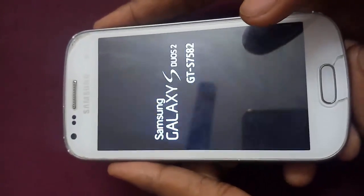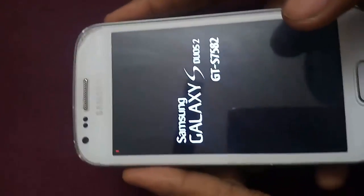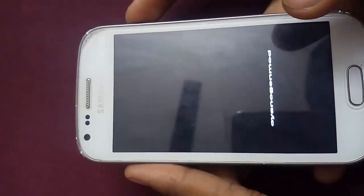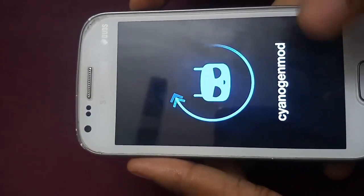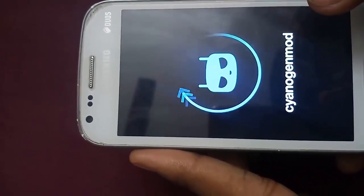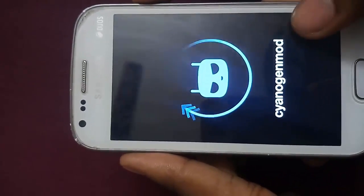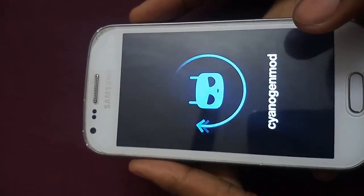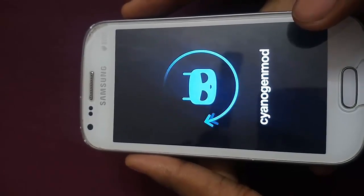Now we have to click on Reboot System. You can again see the red exclamation mark as we are going into the new home for CyanogenMod 11. You can see it has a different logo from the Samsung official logo. It will take a minute — please have some patience.